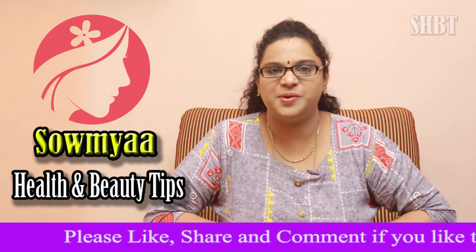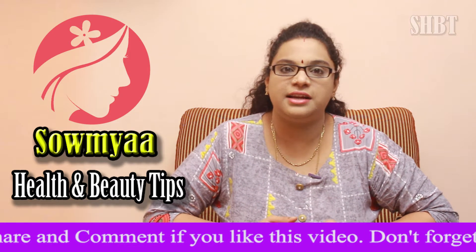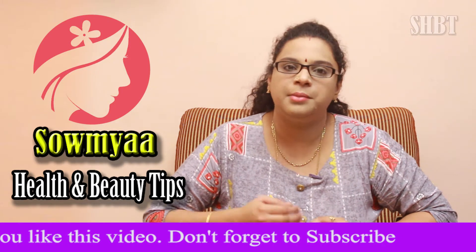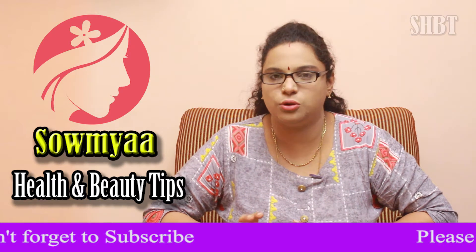Hi, welcome to Saumya Health and Beauty Tips. Today, I am going to show you how to use dark patches. I am going to show you how to use soap.